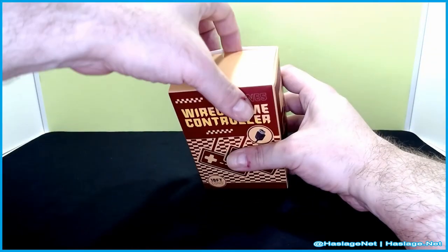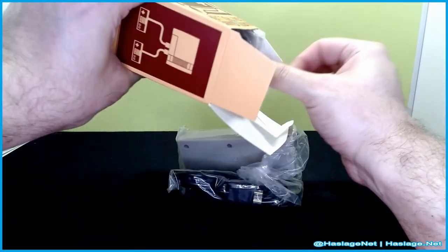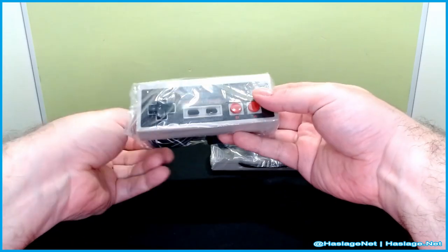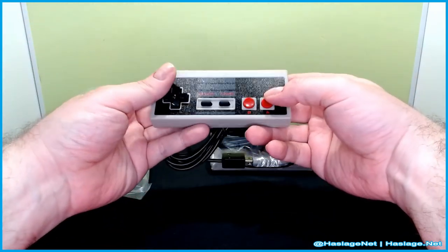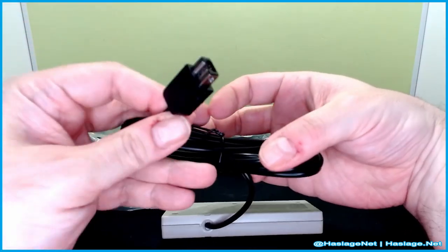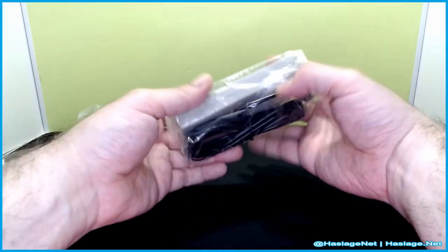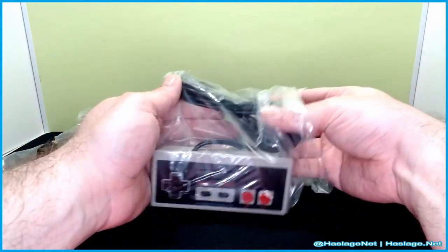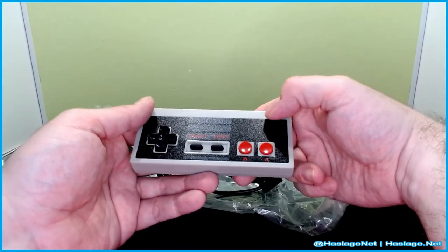A pair of scissors and a camera readjustment later — here we go. These are very light and clicky, and yeah, it has the controller type they made for that. Check out the other one and see if the feeling is consistent. Now it says there's a 10-foot cord — 3 meters. Yes, it's a 10-foot cord.